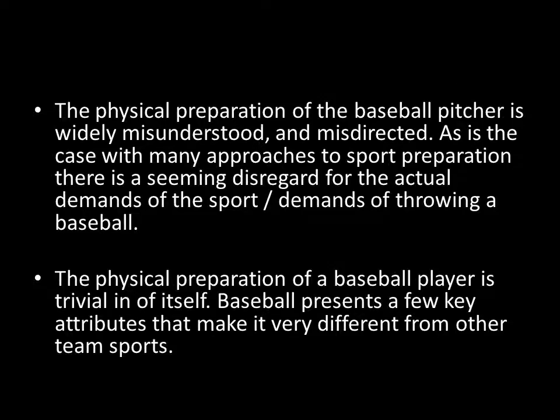The physical preparation of the baseball pitcher is widely misunderstood and therefore very misdirected. That's probably the case with many sports, as there seems to be a disregard for the actual demands of the sport — in this case, a disregard for the demands of throwing a baseball. Not only what it takes to throw a baseball at the velocity needed to play at the highest level, but also what throwing a baseball at that velocity does to your joints and soft tissue, and how you can have a negative impact as a preparation coach if you don't know what those implications are.